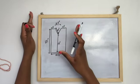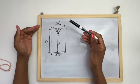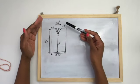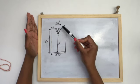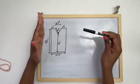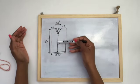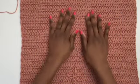Work your front panel until you reach however many inches you calculated before the neckline — for me that's 15 inches. Then meet me back to start the neckline and shoulder shaping.